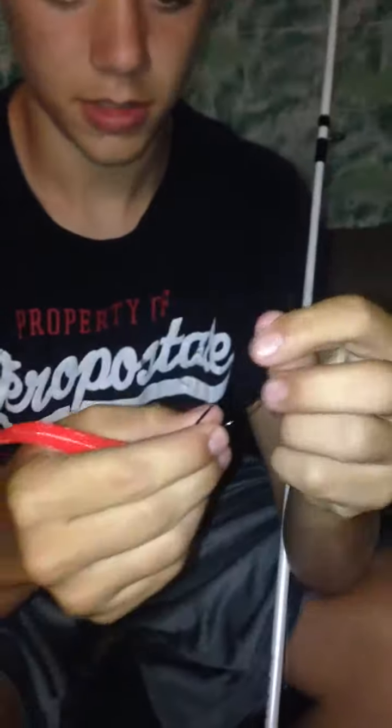So what you're going to do is take the very end of the worm and put it straight through the hook. And then stop when you get to where the hook starts to bend. And then just pull the hook through. And then pull the worm all the way up to the very top of the hook.